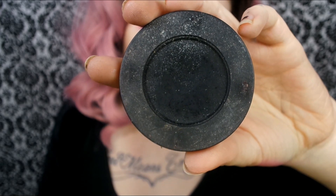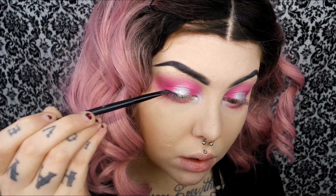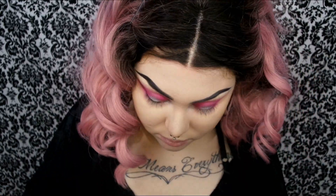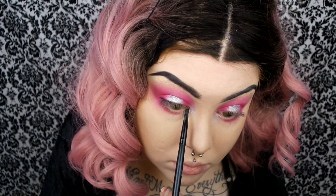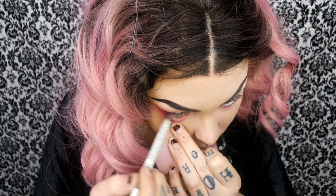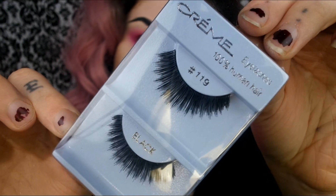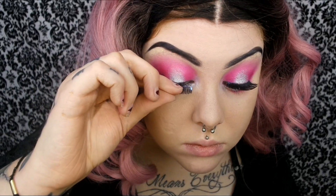Then taking Melt Cosmetics Dark Matter Eyeshadow and applying that with a little angle brush along my lash line to kind of act as eyeliner, to help our lashes blend in a little better. And taking the NYX Slide On Eye Pencil — the white one — and applying that in my waterline.